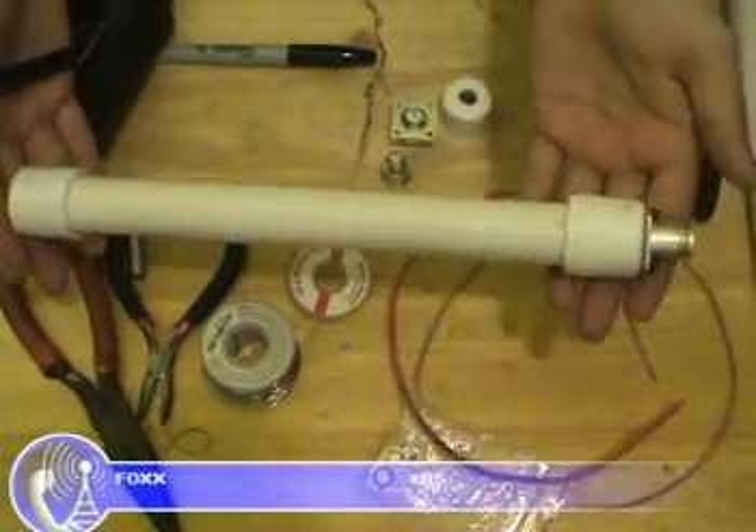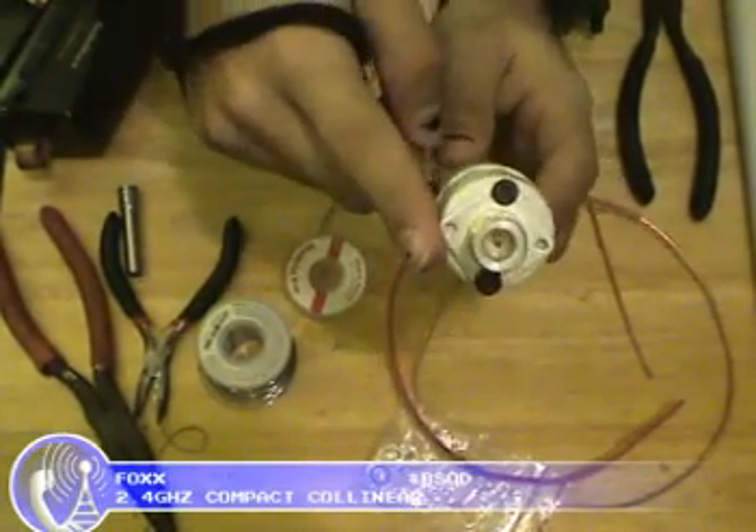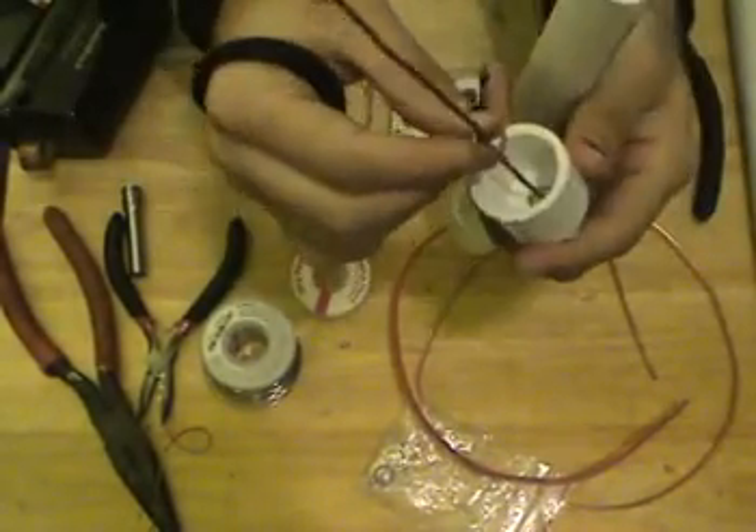Here's a close-up of my original compact collinear. This uses a four-hole panel mount end connector on a three-quarter inch PVC pipe end cap. The pipe opens up and you can see the actual innards of the antenna.